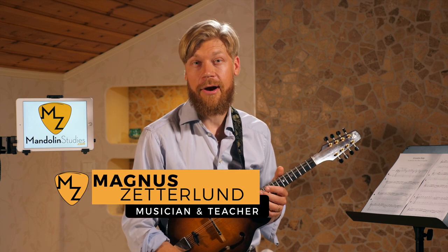My name is Magnus and I hope my videos can make you a better and more inspired mandolin player. If it's your first time at my channel, please subscribe. I have new videos like this coming out every week.